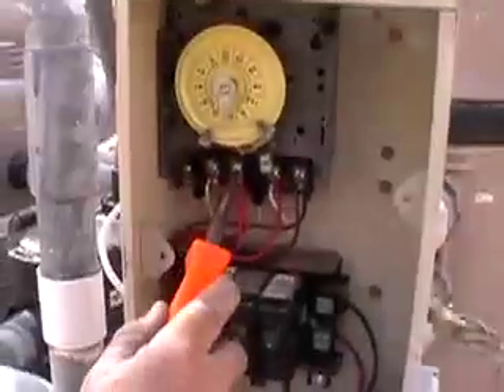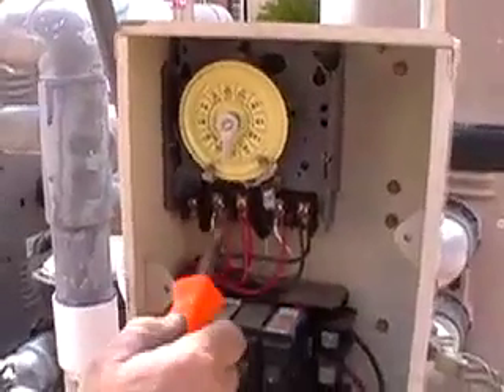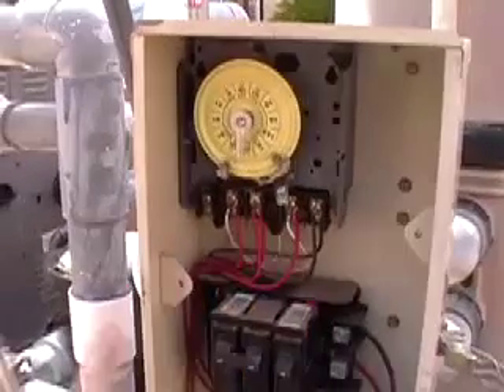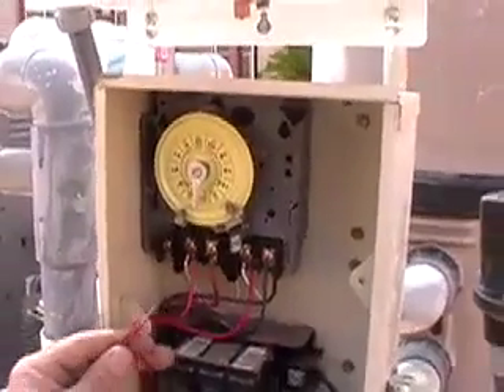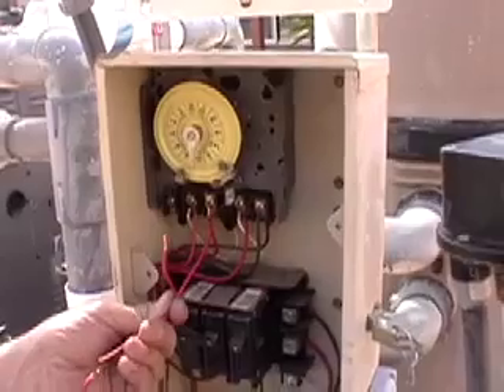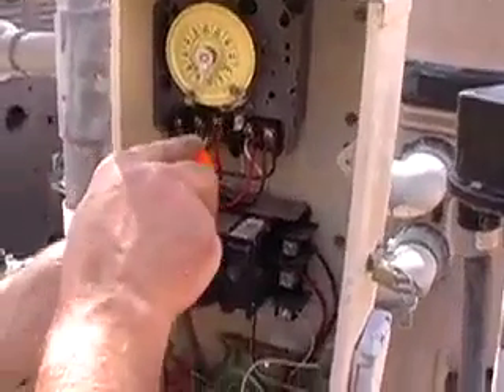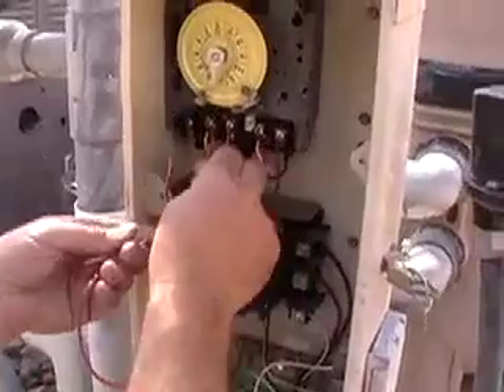We usually like to pull our line voltage for the AquaRite panel from the load side of the timer. Thus, the only time the AquaRite panel will have power is when the timer is in the on position. So that we don't connect too many wires to one terminal screw, in this particular installation we're going to add a pigtail of one wire into a wire nut with the rest of the wires.